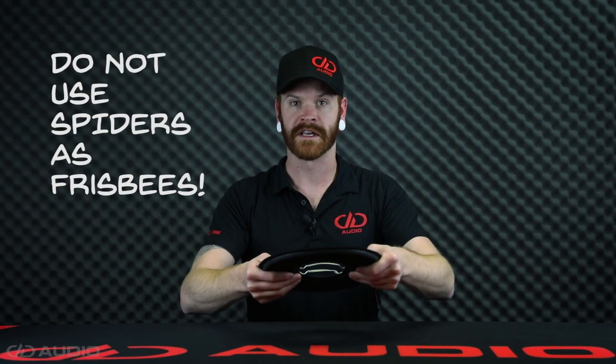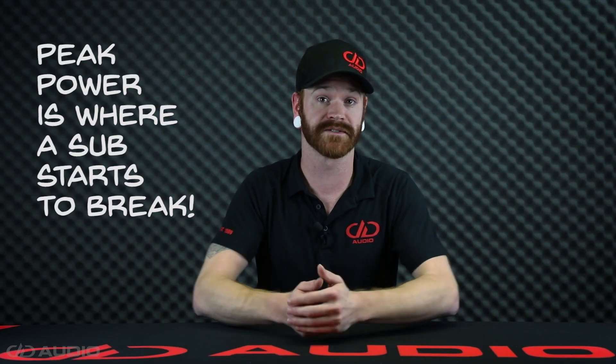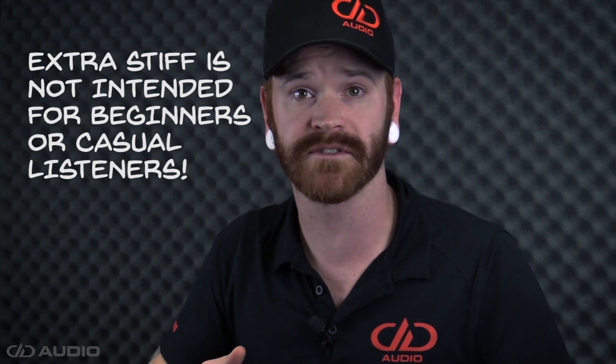Next up is Extra Stiff suspension — this thing might be able to kill a small animal. Extra Stiff suspension is designed pretty much exclusively for high-level car audio competitors. This suspension configuration is simply a means to allow the competitor to push more power into the subwoofer without the sub reaching its mechanical limit. In this application, the suspension is so stiff that the sub has trouble cooling itself even at normal RMS operating wattage. Because of this, RMS power is basically tossed aside and peak power — or the subwoofer's mechanical limits — is basically all that matters. This is where you'll see subwoofers receiving tens of thousands of watts for short three-to-five-second periods. This is what we call a burp. This suspension is only necessary for extreme SPL competitors and should not be used in casual audio systems or daily drivers.